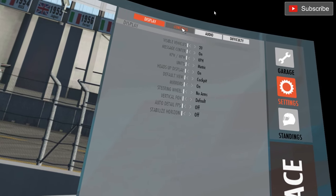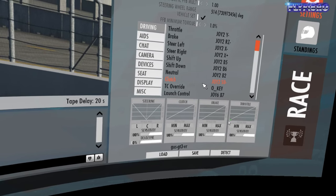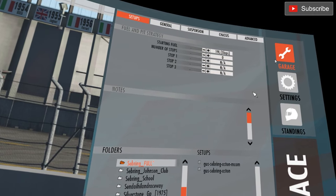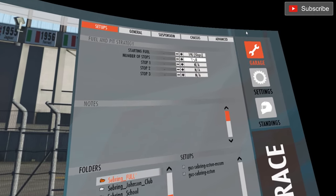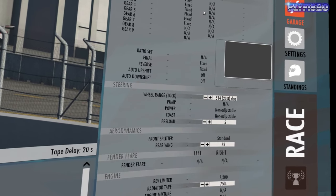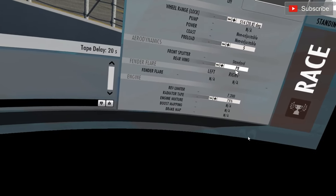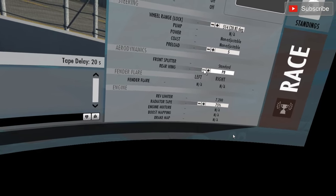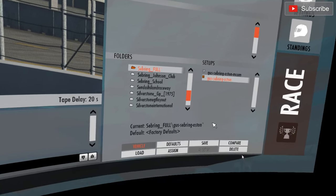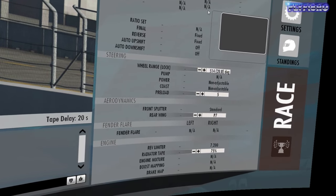Straight out of the bat, vehicle set - all the standard stuff for me, Fanatec gear. Settings: fuel, enough to shred tyres in about five laps. Pre-load about in the middle. Rear wing on eight - I'd dropped it back to seven before, and that's what I did my fast time on, so I'm going to save that.